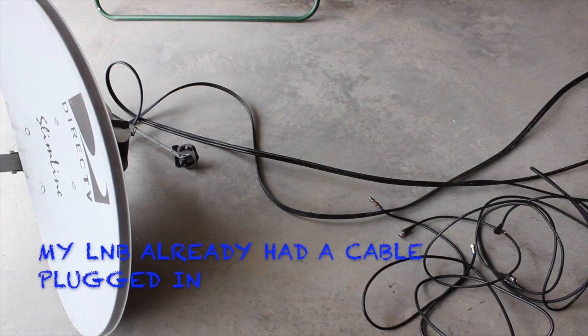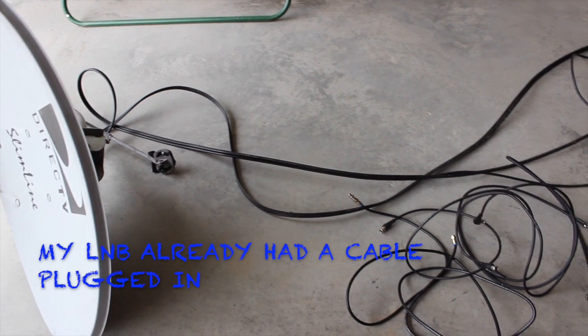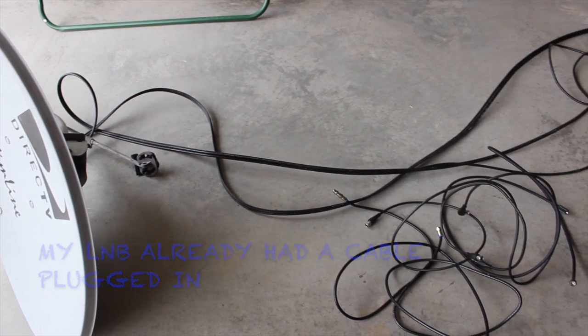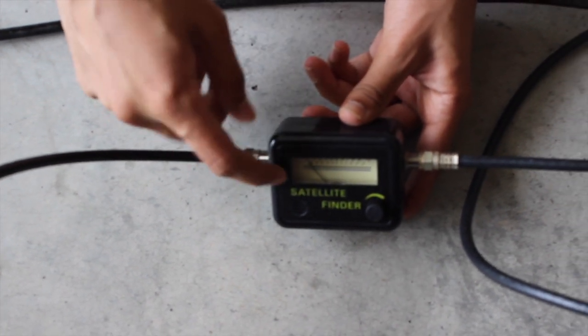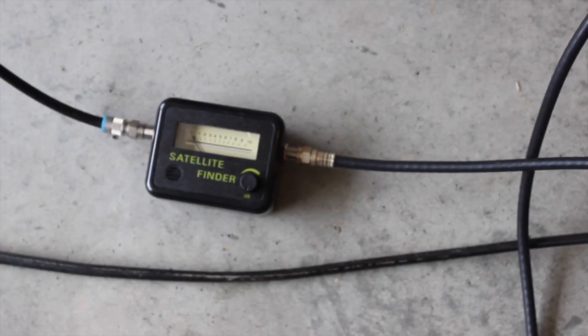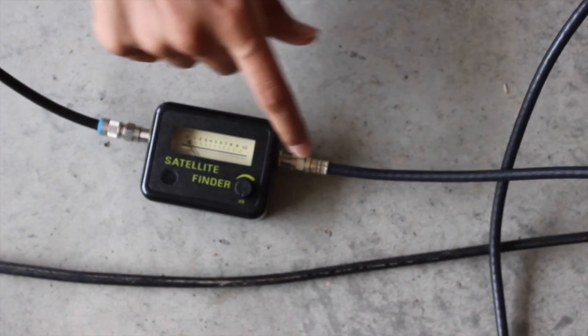Now that you have all your materials, it's time to start building. Plug a coaxial cable into the LNB of your satellite dish — the LNB usually has a built-in cable you can plug it into. Now take the other end of that cable and plug it into the end of the satellite signal meter labeled LNB. Then pull out another cable and plug it into the end of the satellite signal meter labeled receiver.